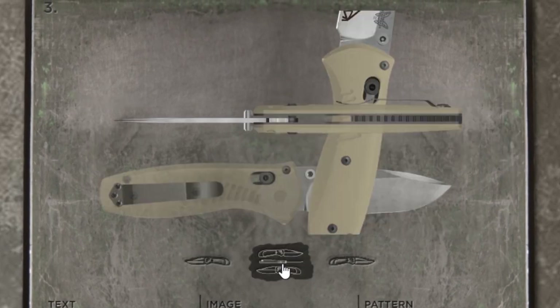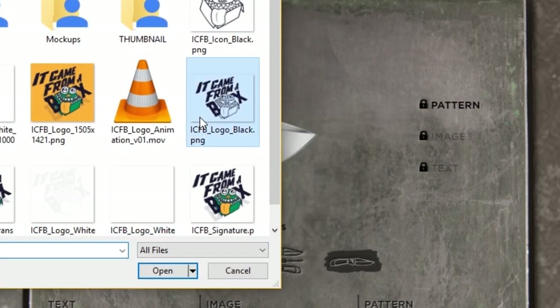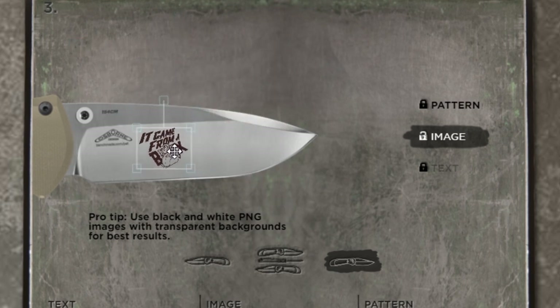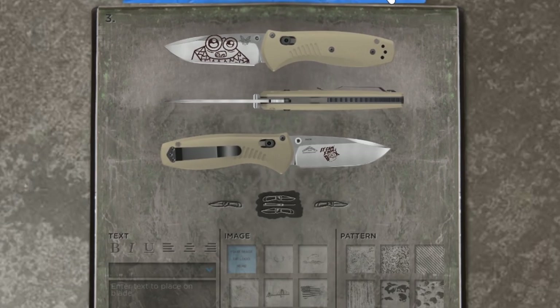When you upload it, it pops up over the knife with some transform controls — you can scale it, rotate it, and position it exactly where you want. Keep in mind you have to work with the logos already on the blade itself, and it won't go over the sharp edge. You can preview it, and if it's good to go, you can move on to the handle.